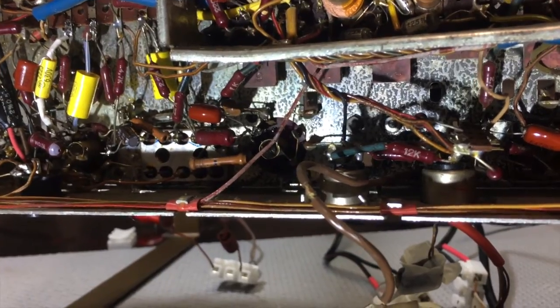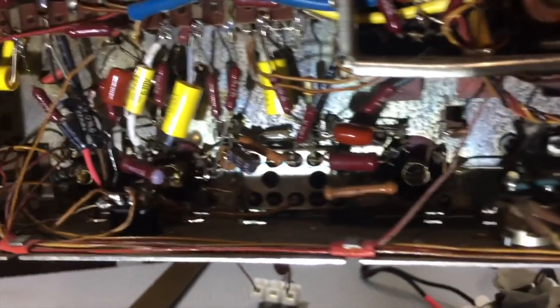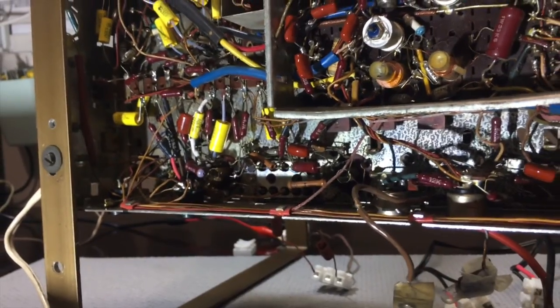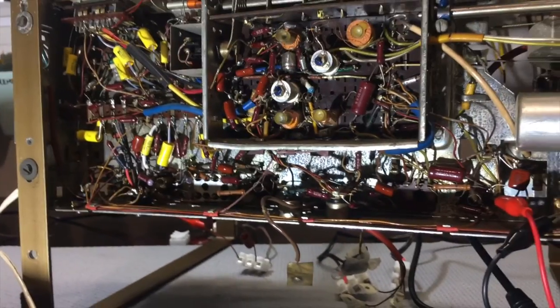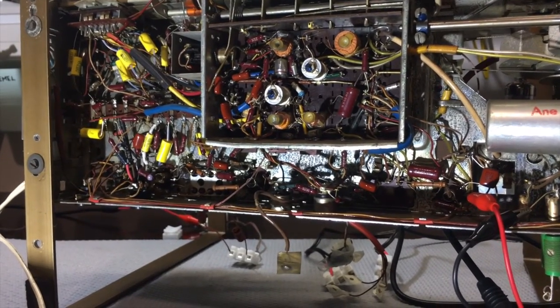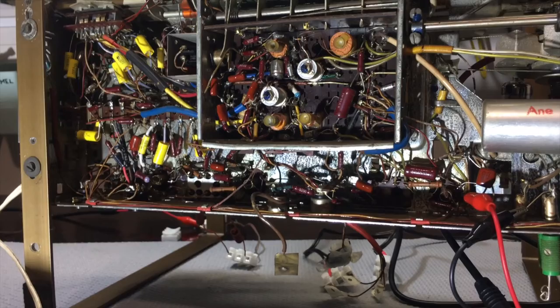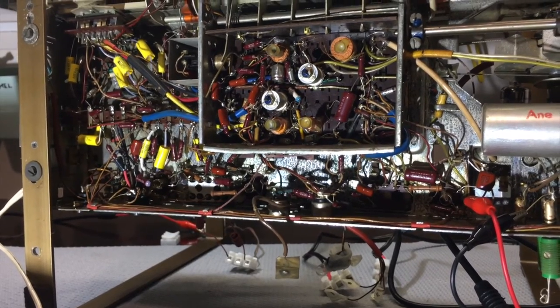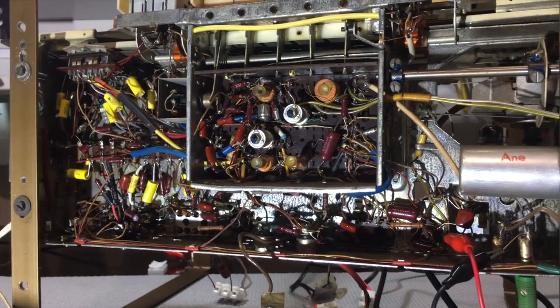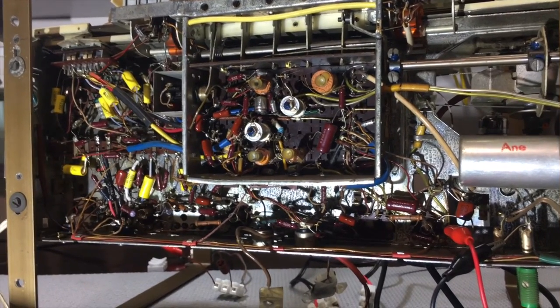I also replaced an electrolytic, which is that one over there. So very few components were actually changed. And every time I did change them, I went back and checked that reception was still there — and it is indeed there. And it's still very quiet between bands. So I decided to go ahead and start the alignment.